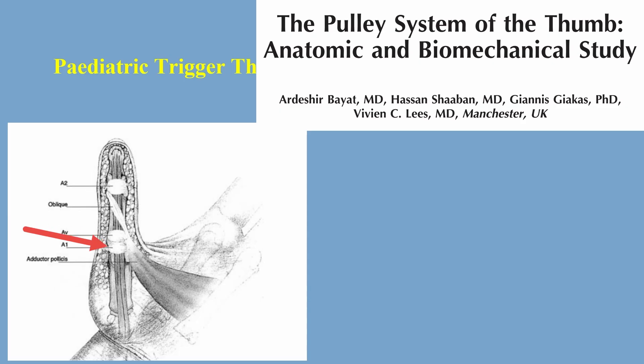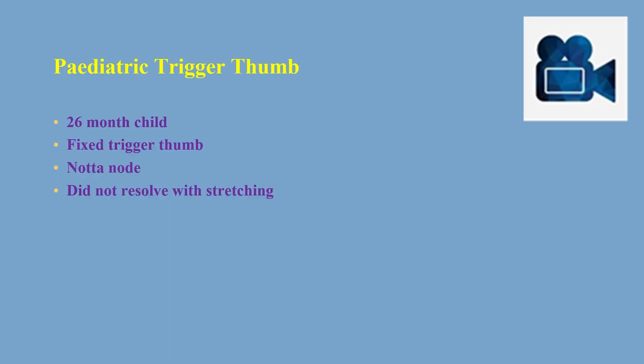The release is usually done from the radial side to avoid damage to the oblique pulley. This is our case: a 26-month-old child with fixed trigger thumb deformity with a nodule that did not resolve with conservative management.